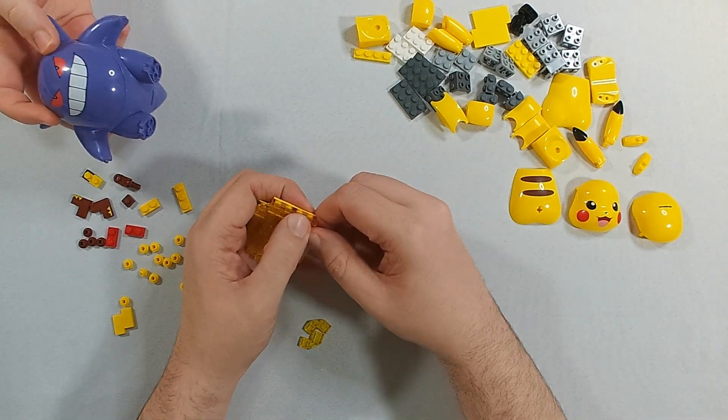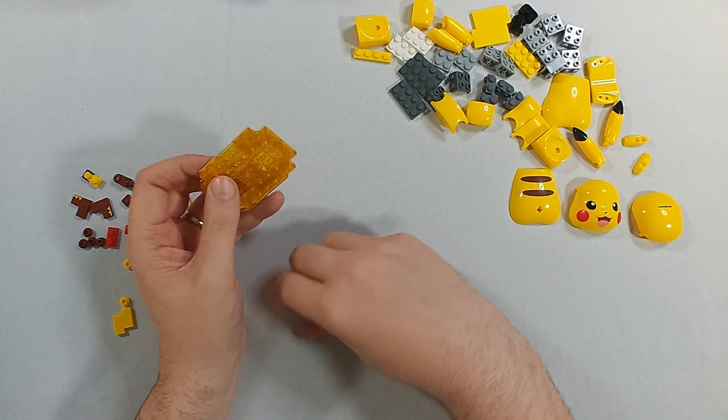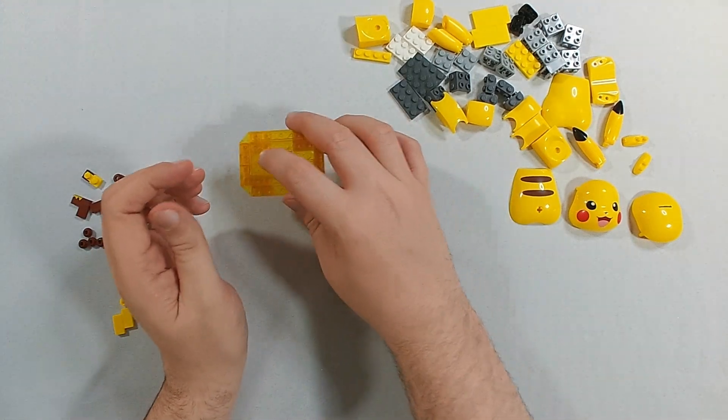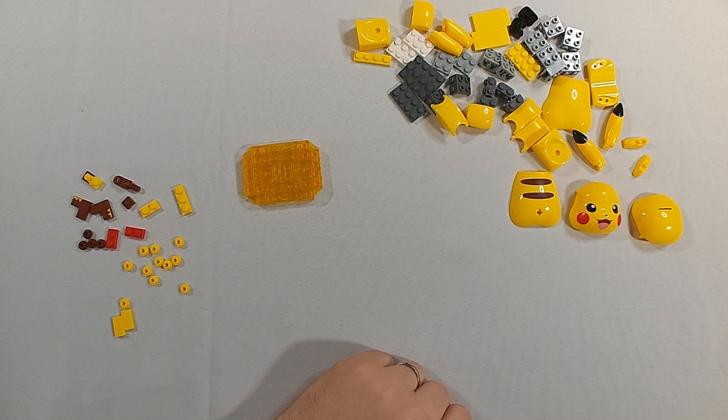See the Gengar build for more details. And also his base popped off when I picked him up. So we have a Pikachu base, and now we build Pikachu a little differently than most of the others.